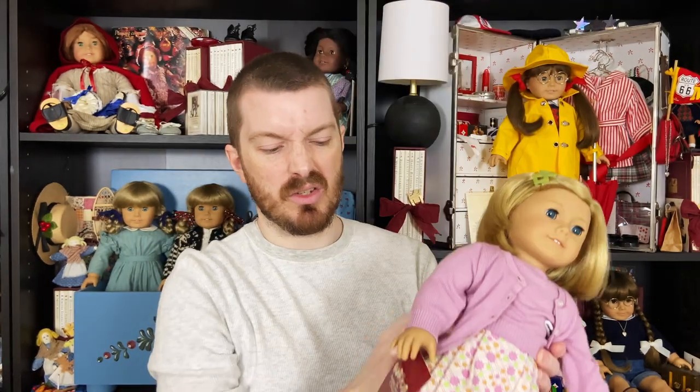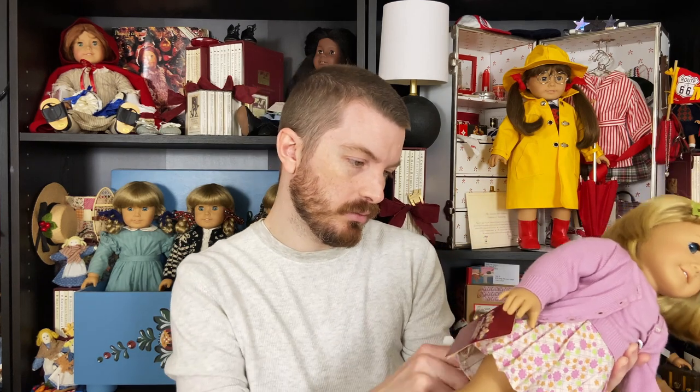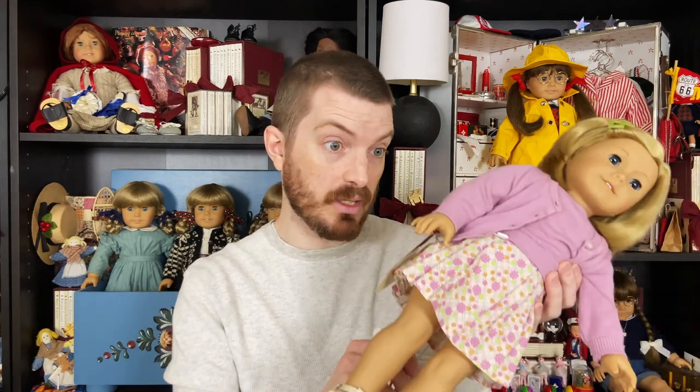I've got her on a doll stand — let me take her off, there's no reason to have her on it since I display her standing up, and it's kind of annoying to look at in the video. If you're wondering where I got that doll stand, I got them on Amazon — they're Kaiser brand. And if you click the link to my brand new shop that I just opened last week, I actually have a link there that if you click it and buy it through my website within 24 hours, I'll get a commission on it. And Kit would love that very much.